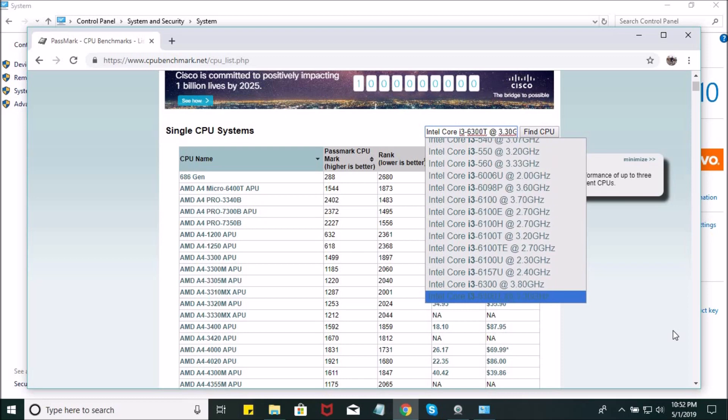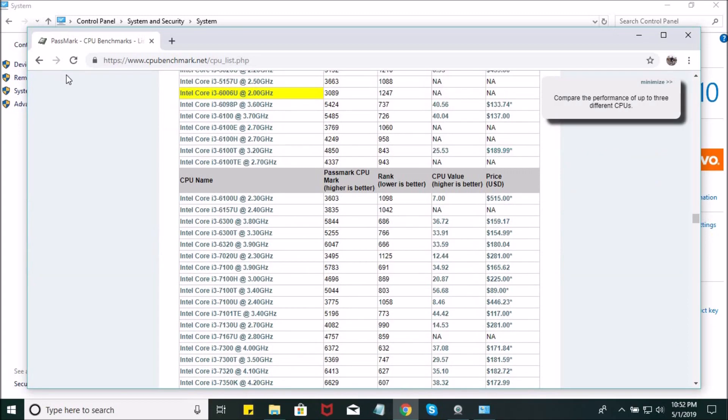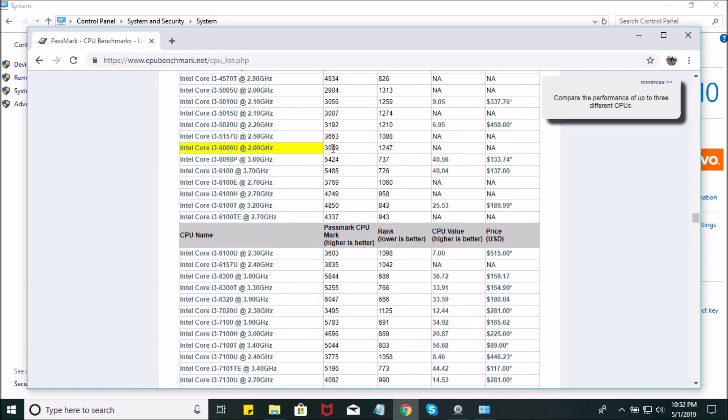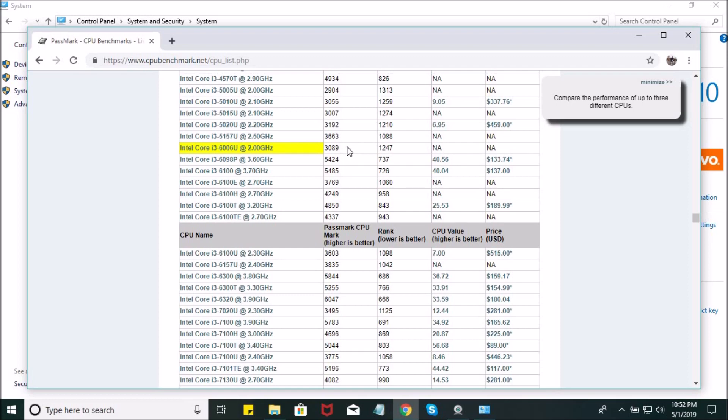Almost there. There it is — i3-6006U. Enter it and then click Find CPU. That first column — the second column actually — that is your CPU score. So my CPU score is 3089.